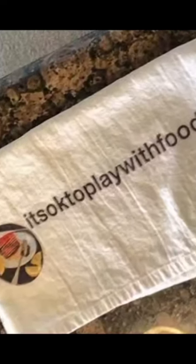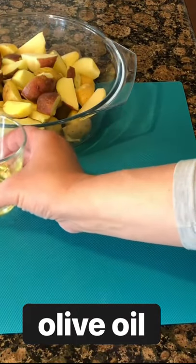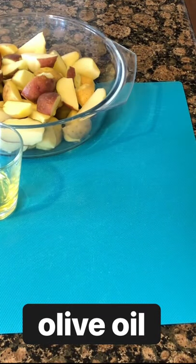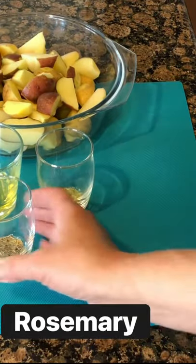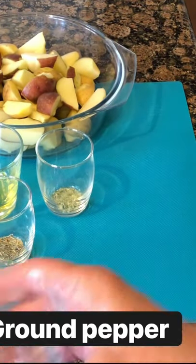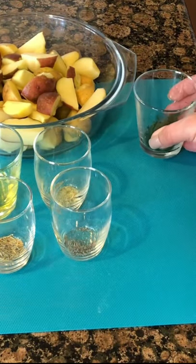Welcome back to It's Okay to Play with Food. I'm gonna need some little potatoes, a tablespoon of olive oil, onion salt, dried rosemary — if you have fresh, use that — ground pepper, and chopped up parsley.